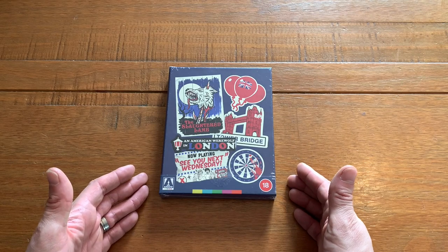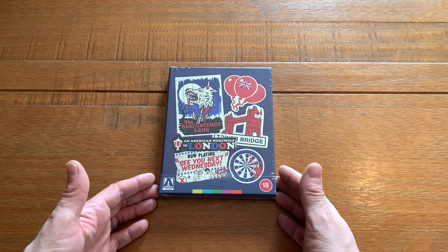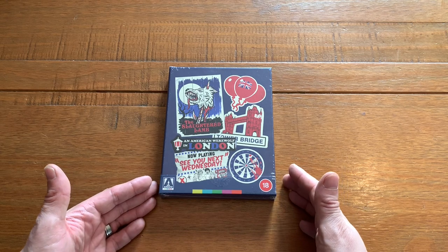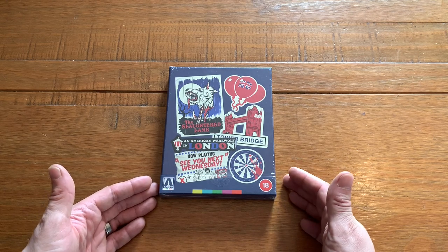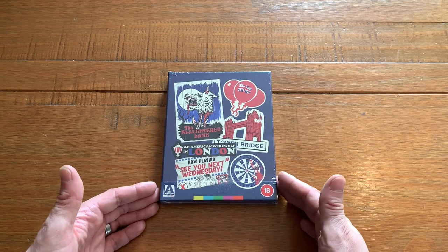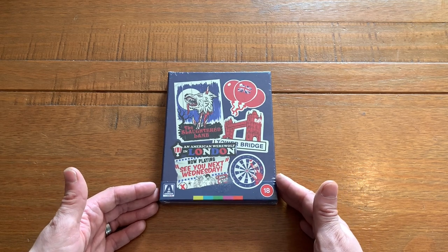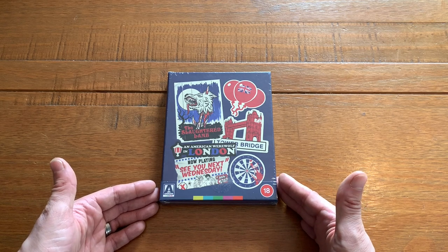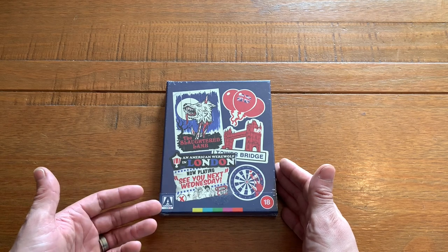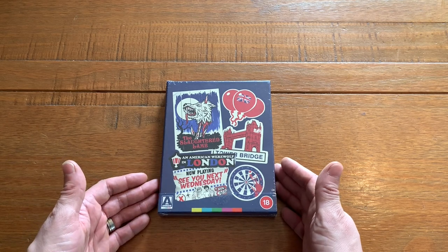Welcome to Real Classic Film Reviews and the part of the channel where we take a deep dive into a home video release of a classic film. In this case, it probably doesn't get more classic — or certainly more cult classic — than 1981's An American Werewolf in London. As you can see, this is the Arrow Video release.